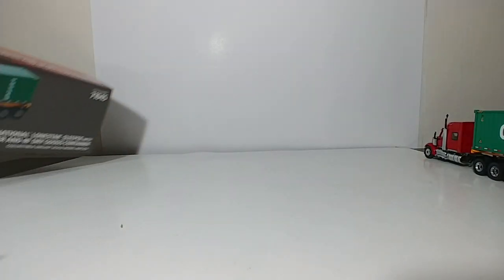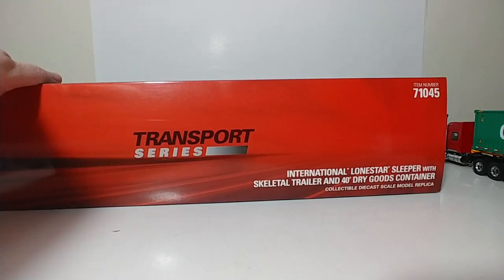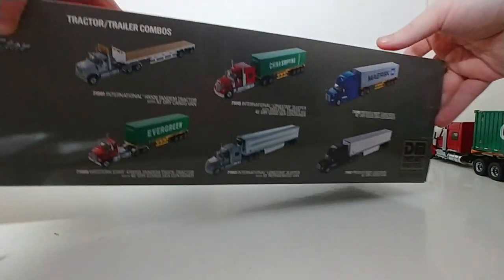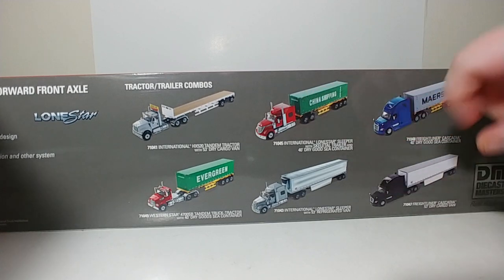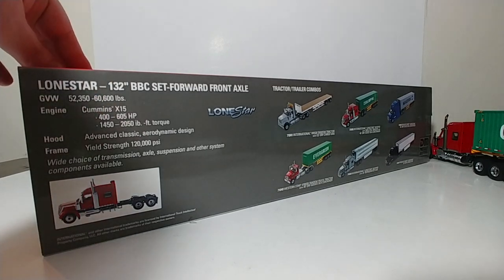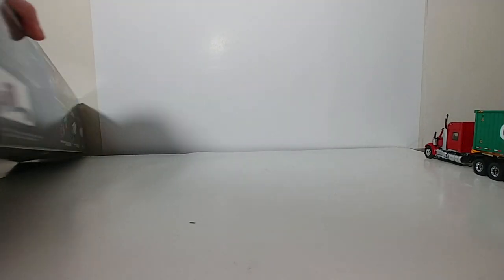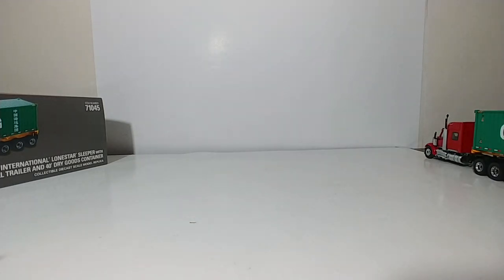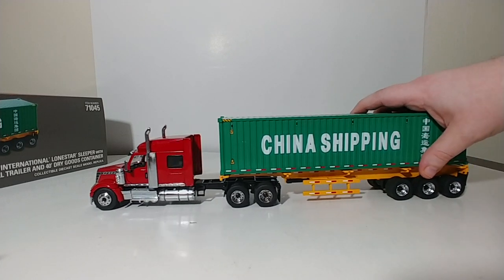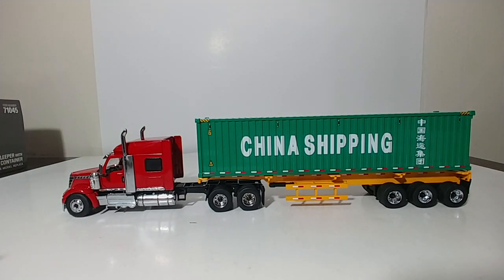This is the packaging for the set — there's a picture of the truck on the front. The top shows item number 71045. On the back, you have pictures of other truck sets in the Transport Series, as well as information on the Lone Star truck itself. That is a review of the International Lone Star Sleeper with skeletal trailer and 40-foot dry goods container. This particular Lone Star is in red — it is offered in a couple of different other colors which will be covered on this channel in the near future, but the red one is what is included in this set.